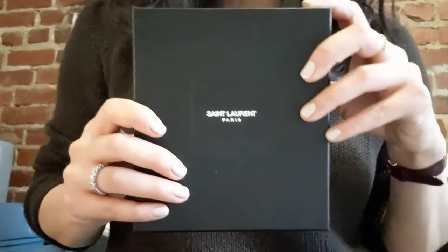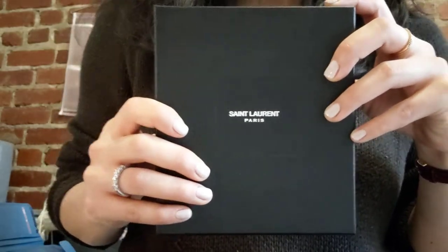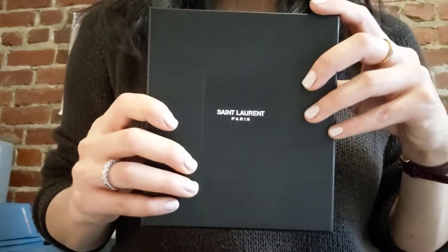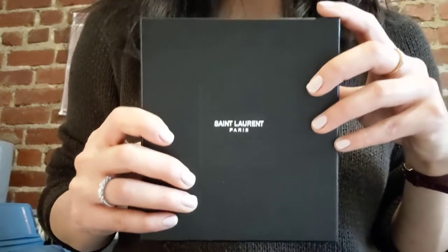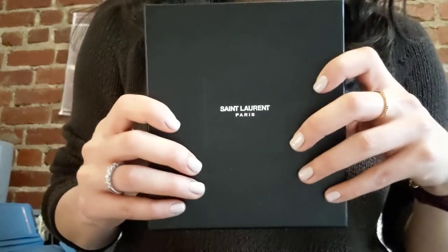Hey everyone, welcome back to my channel. Thank you so much for watching. Today I'm going to be doing a review on my card case from Saint Laurent. Just FYI, it is raining here right now and when it rains the street is a lot noisier with more car traffic noise, so if you hear that I apologize in advance. I also wanted to thank everyone who has subscribed so far — it really does mean a lot to me.